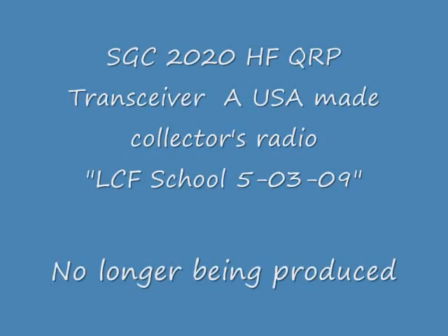The SGC-2020 is a collectible QRP HF transceiver made in the USA.